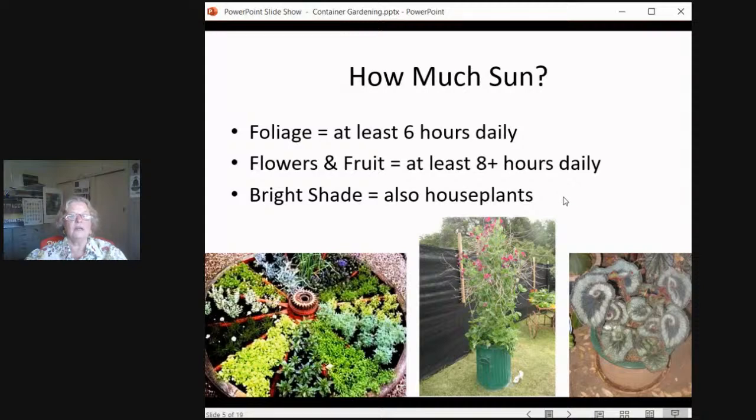Bright shade is what houseplants can survive very nicely with outdoors — like if you have a tree or even just a large shrub that you could tuck a couple of plants underneath in their containers, just so they get some fresh air. Bright shade means that it never has the sun directly shining on it, or maybe just a little bit of filtered sun as the sun moves through the leaves of a tree. Bright shade means lots of light, but none of it is direct sun.